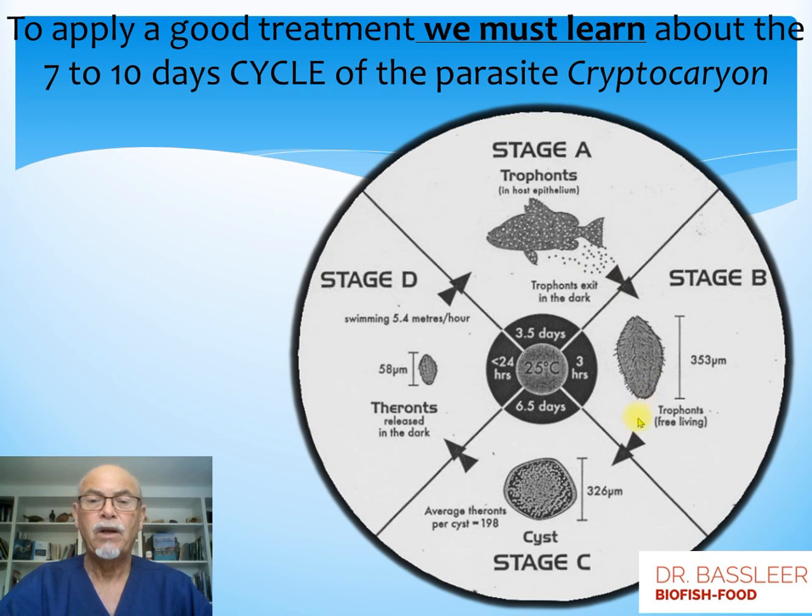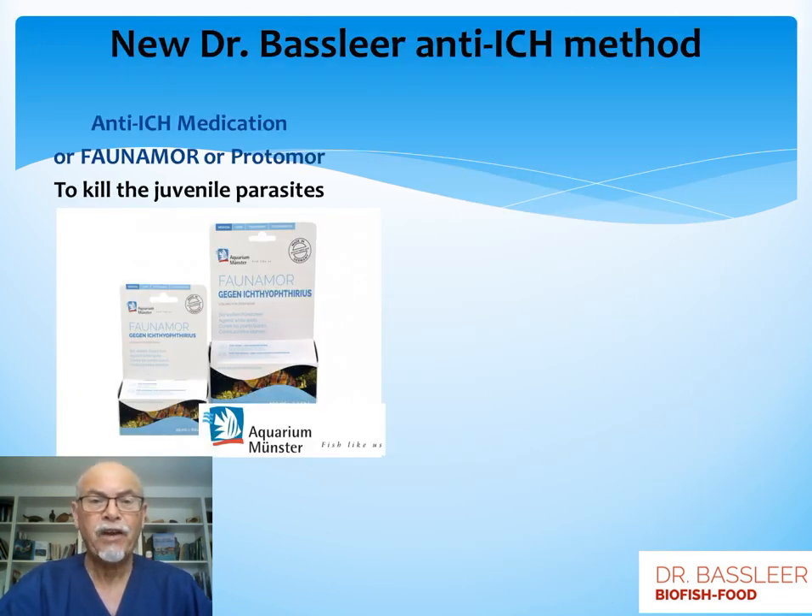This whole cycle takes about seven to ten days, depending on the temperature. At 25 degrees Celsius, the warmer the water, the quicker the cycle will be. But we can take actions. The first action is learning about the Dr. Basilear anti-ick method: the combination of a medication — an anti-ick medication you can get from the pet shop, like Faunamore and Protamore — which kills the juvenile parasites, the ones that are moving to reinfect the fish.